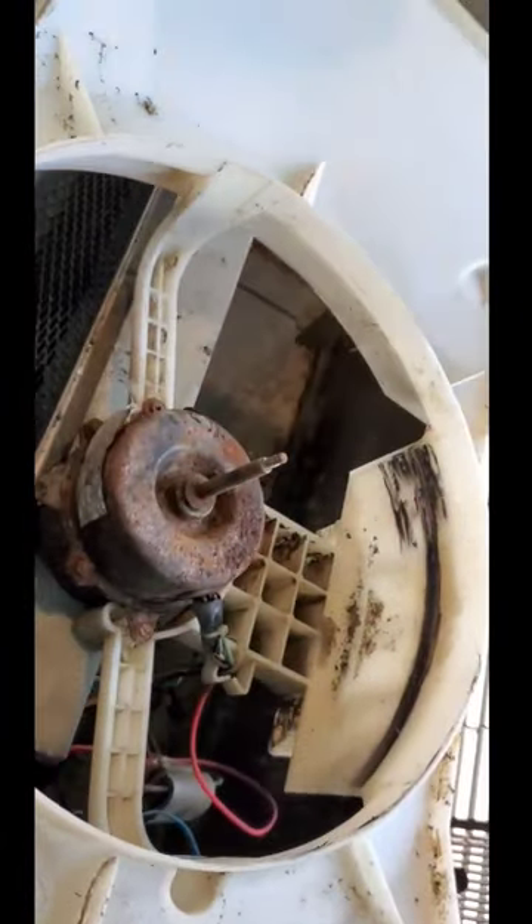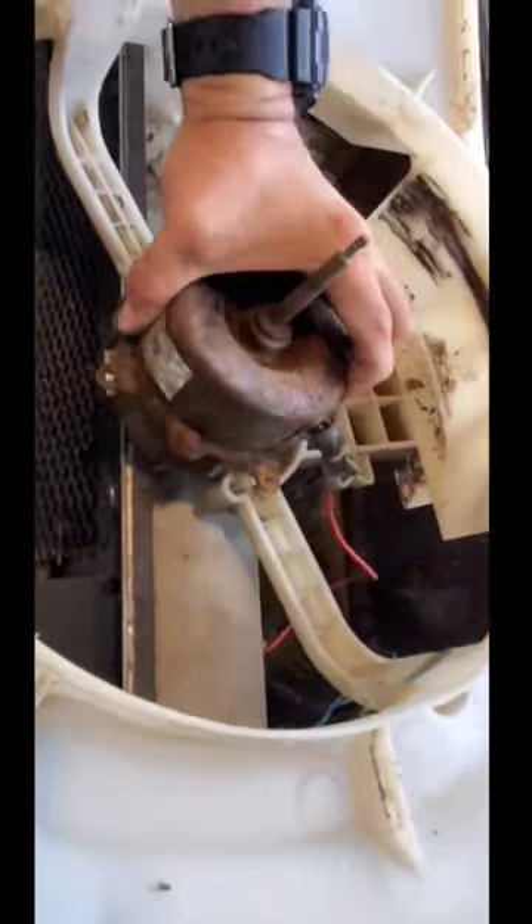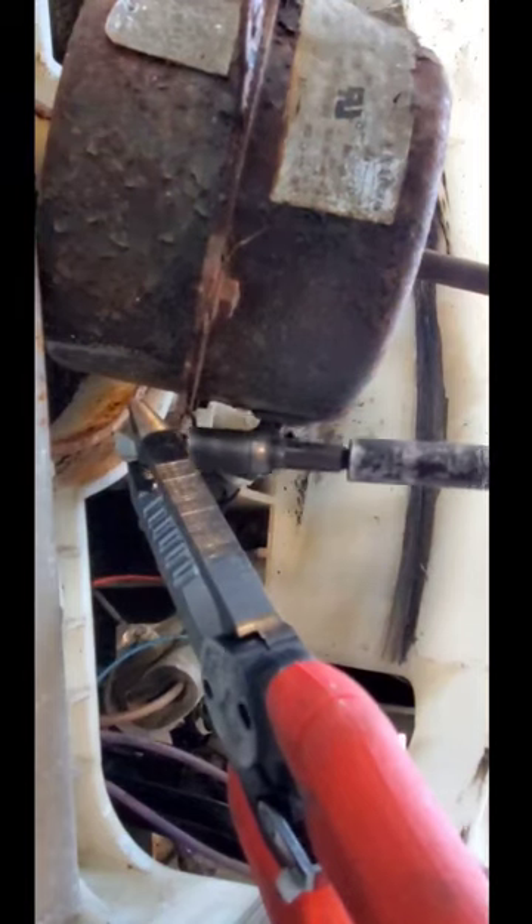If you got a Manapita unit with a broken fan shroud like this one here, let me show you how to take care of that. Remove the fan assembly, remove the broken fan blade, and remove the motor. Let's get rid of the broken plastic.